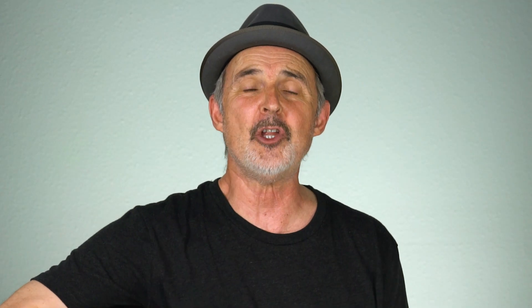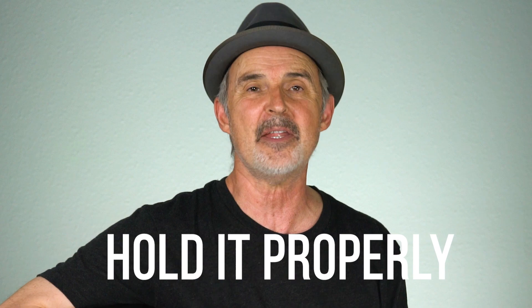Technique number one is how to actually hold your pick in a way that it doesn't tend to slip out. This is a foundation for all the other techniques that come, so let's start there.